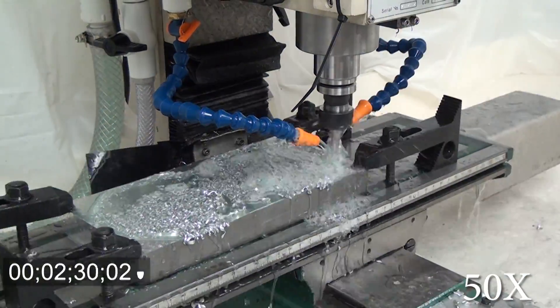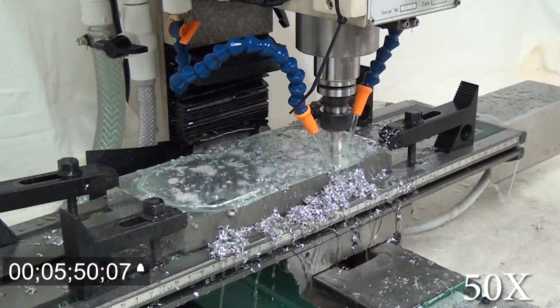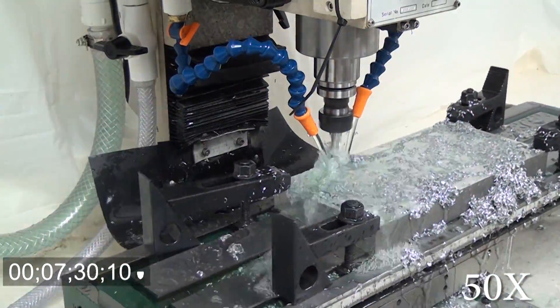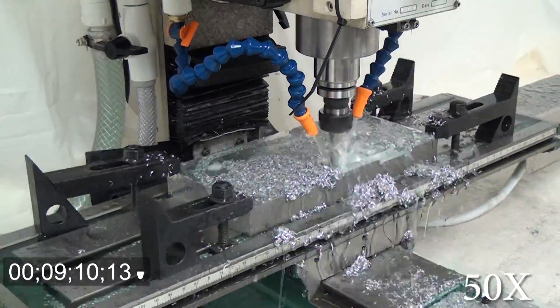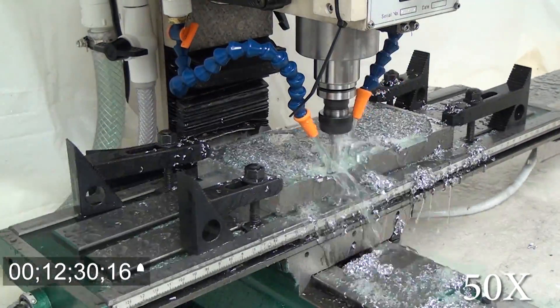Hey guys. The point of this footage was to show you a new bracket that I was making for a high-speed spindle. I wanted to have something that could give me a much higher RPM for my engraving so I could get higher feed rates. I was about 45 minutes into this footage when I realized my mill was being way too quiet.